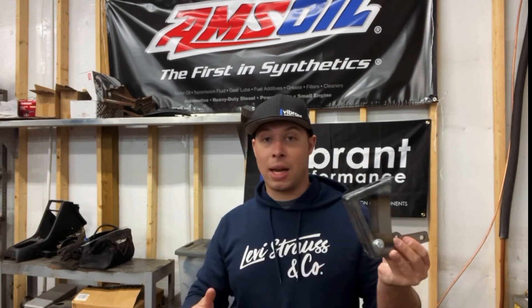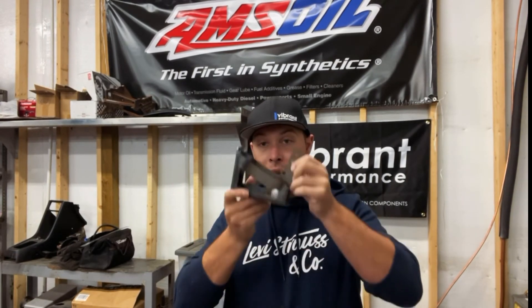Just hit Phil up, tell him that I sent you, and yeah, get to ripping. Thank you guys for tuning in and we'll catch you next time.